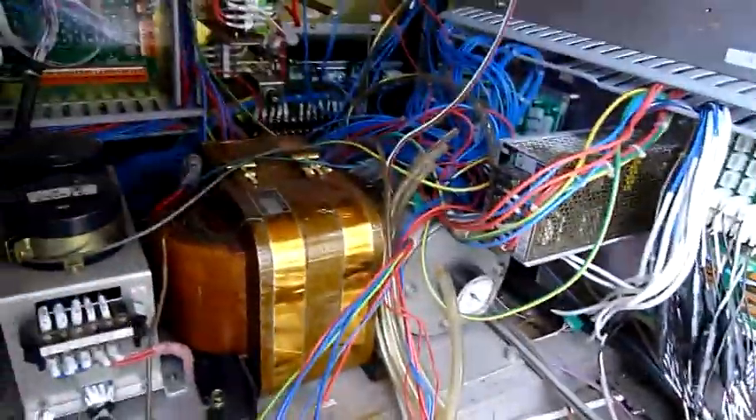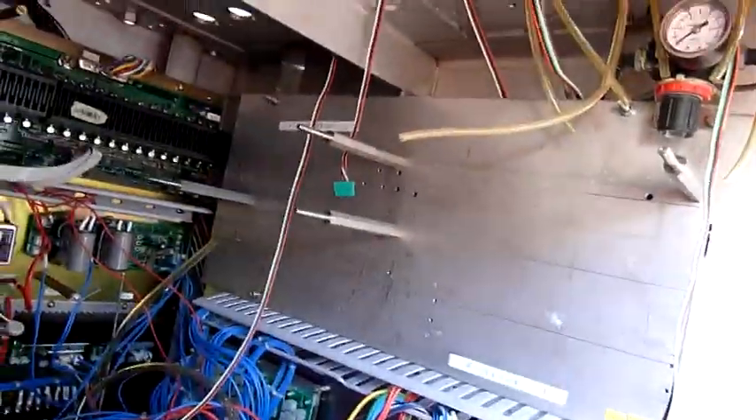G'day folks. I figured it's time to strip out this Yamato Dataway cabinet. It's a very early Dataway system, a linear type.